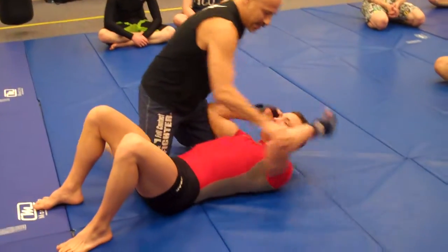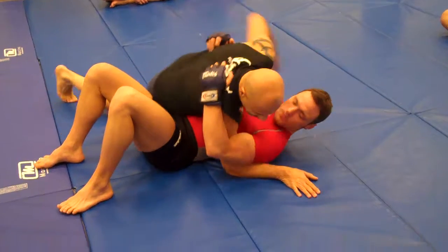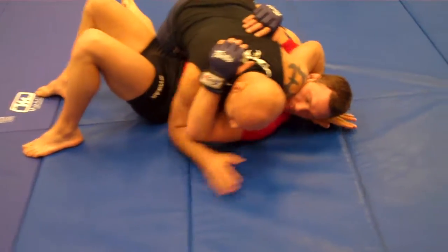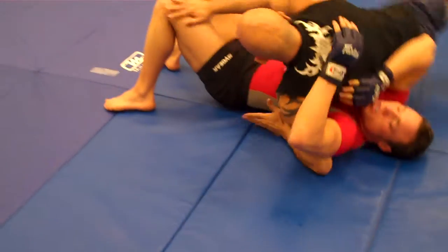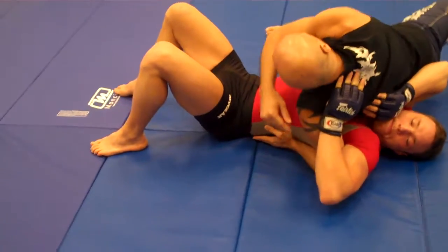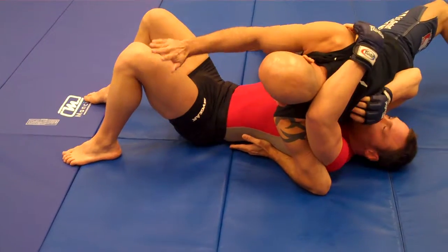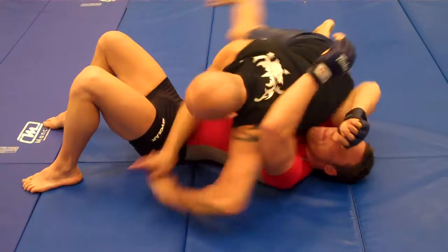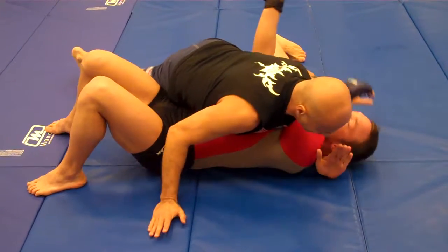So we went from here yesterday — side control with the underhook, kind of schmucking with them here with our shoulder, switching the hair, almost like you're going to mount with a good base and everything, and waiting for them to just raise the shoulder. And when they do, we switch our hips and tricep to tricep and around to here.